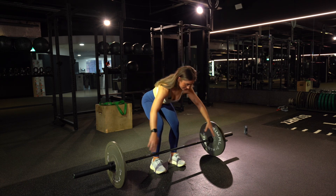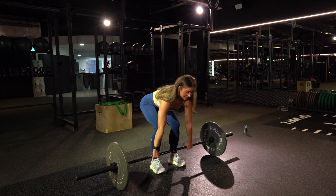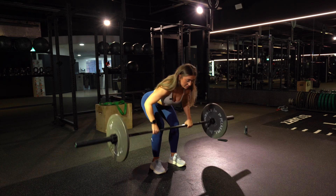Hinge your hips back, shoulders and elbows over the bar, and then nice and strict, we're going to really squeeze our core and bring the bar into the bottom of your sports bra.